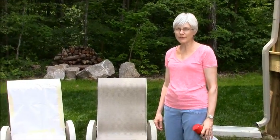Hi, I'm Mary with Front Porch Ideas and More, and today Dave and I are trying to bring some new life to our old outdoor furniture.